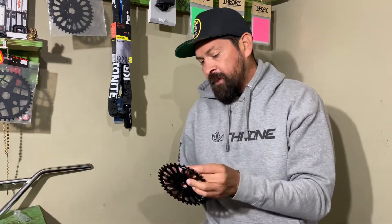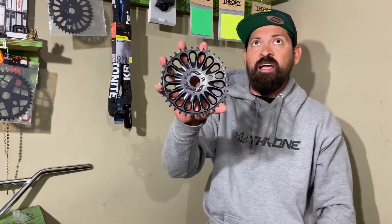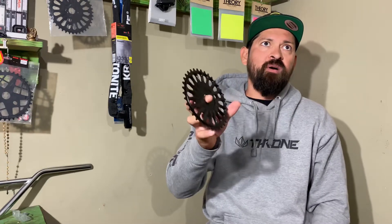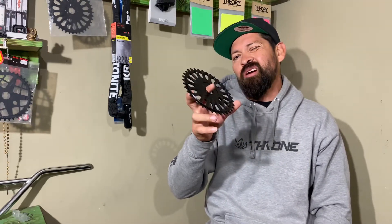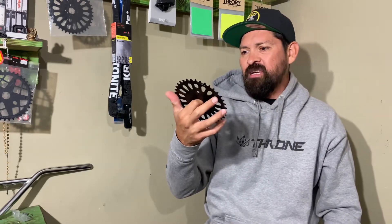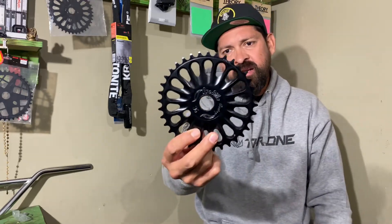This sprocket comes in various colors: gloss black, blue, red, purple, green, aqua. I've seen it in white and it may come in other limited edition colors as well. That's it from Stack BMX and the Profile Imperial sprocket. If you're looking for one of these, head over to stackbmx.com and pick one up today.